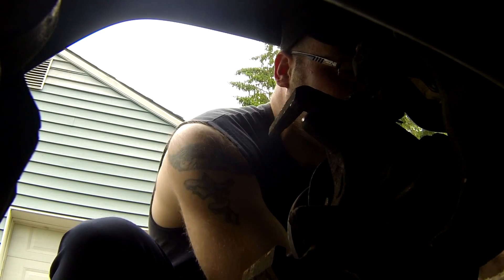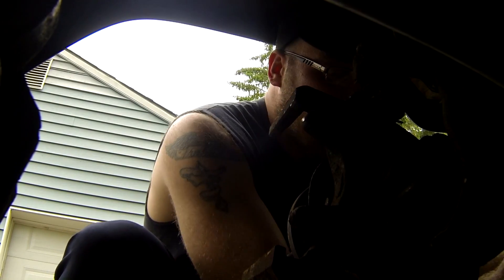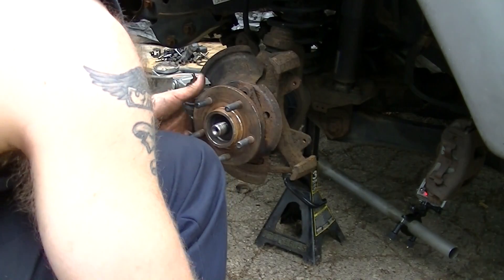There are three fasteners that hold on to this hub assembly, and of course it's going to kind of be locked up on there.